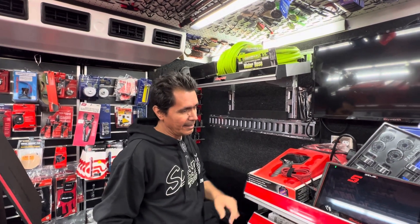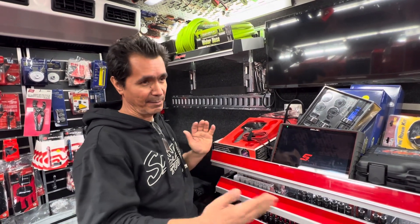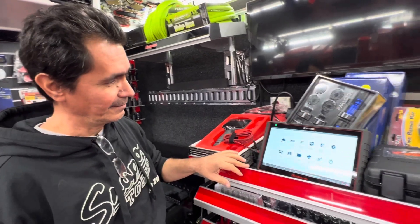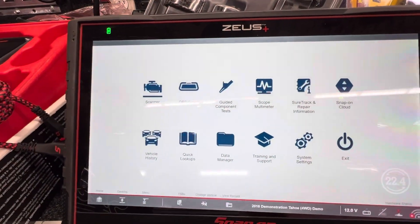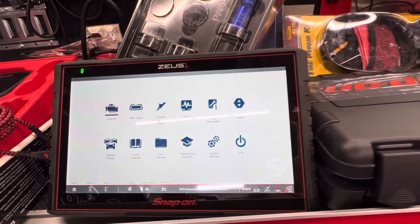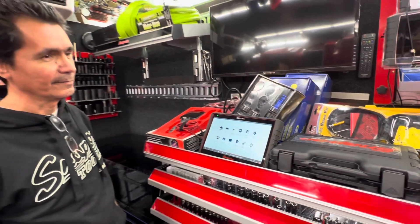We loaded up today, Jesse, the Seals Plus. Some of the guys have loaded up and did the reviews too. They're really nice. I tell everybody, it's almost like a homemade computer for your house. Well, it has Windows 10 software in it, so it really is Windows 10 based. It's not just a computer.